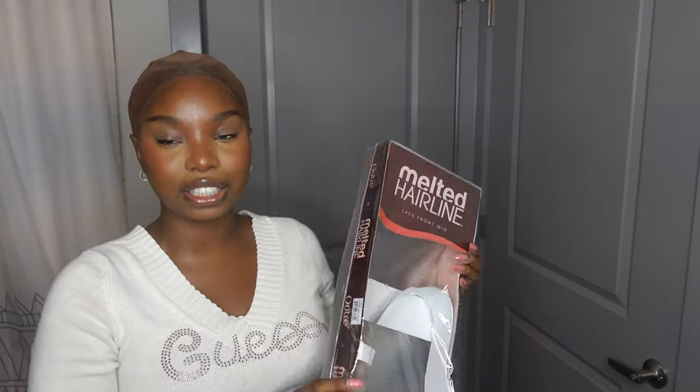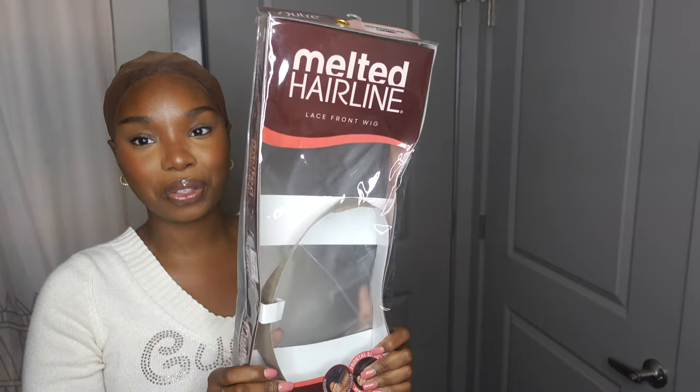I'm going to show you guys the specs of the wig before I do the install, because the install always remains the same when it comes to synthetic wigs. It's just the texture and the feel of the wig that switches up. The unit I have today is from the Melted Hairline Collection from Outre. I did take it out of the bag already because I wanted to see how it looked. I already did the ball cap method and everything, and I needed to make sure it measured up.